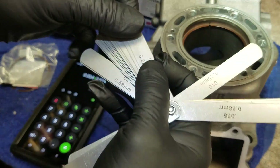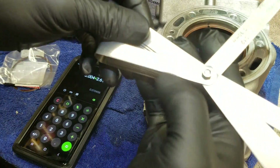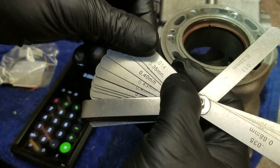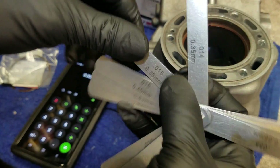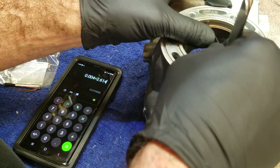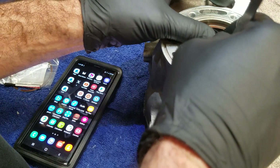So let's start with 10 thousandths — goes right in, no problem. Let's try 11 — goes right in, no problem. Let's try 12 — no problem. Going to 13 — getting a little bit tighter. 14 — I can feel that's pretty much it. Let's try 15 — it's tight but it goes in. And 16 — that's pretty much it. So it's going to be a 15 thousandths, which is 0.38 millimeters.